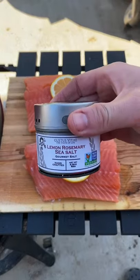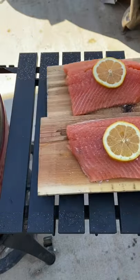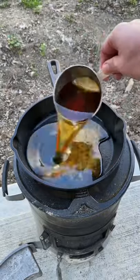Cedar Plank Salmon with a homemade maple glaze. Season generously with some lemon, rosemary, and sea salt. Get them on some cedar planks that have been soaked, at 275 indirect.